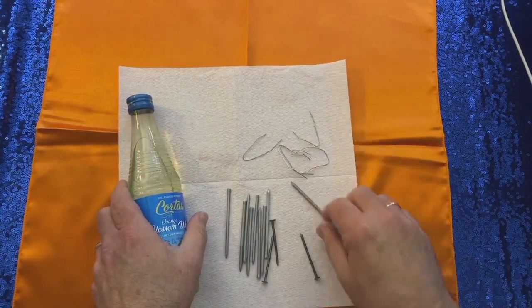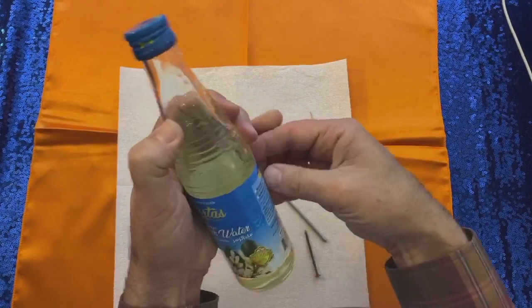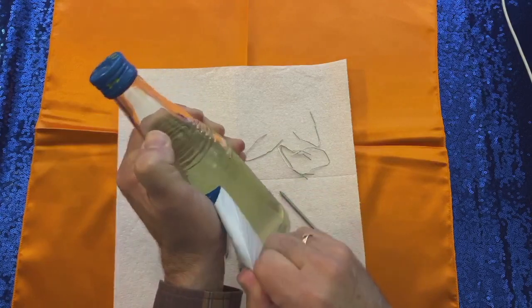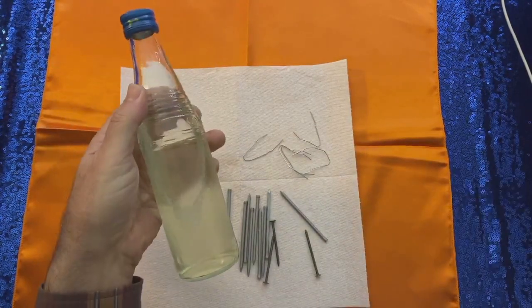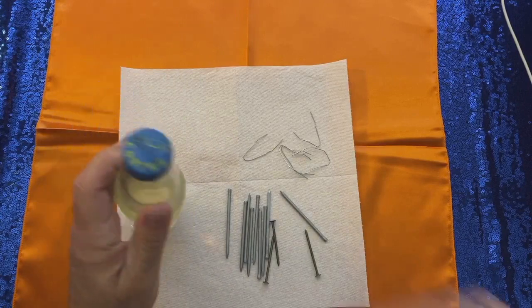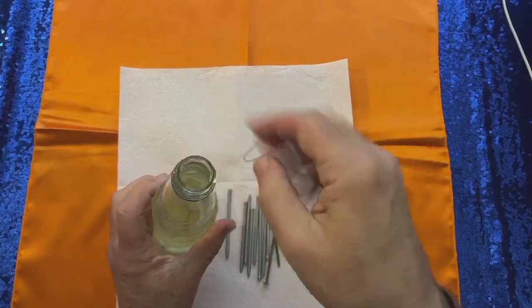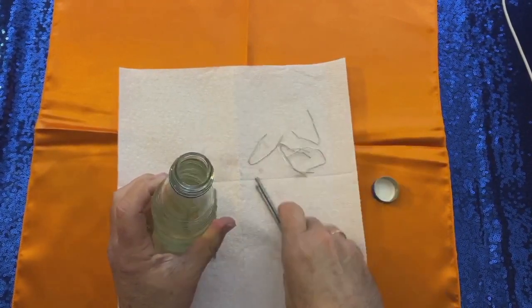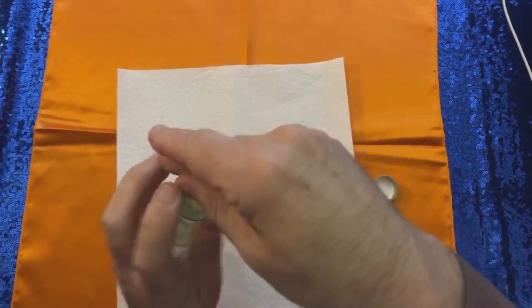If you have a few paper clips that you've done that with, and then some nails, that's what you need. I like to just take the label right off the orange flower water if you can do it without causing too much of a problem — that's great, otherwise you can just leave it on. I like it to have no label; I think it's nicer. Then you just take this, it's really simple, and you just plop them all in here, just like that — stuff them down there.